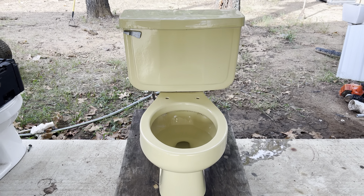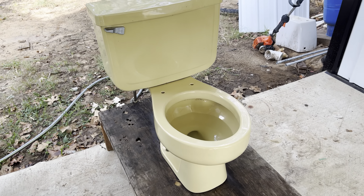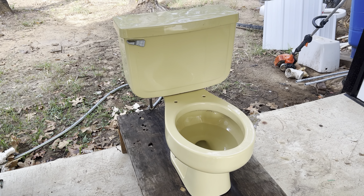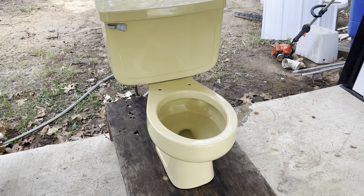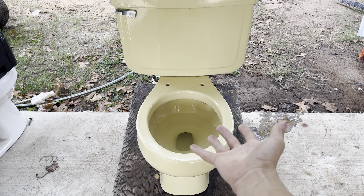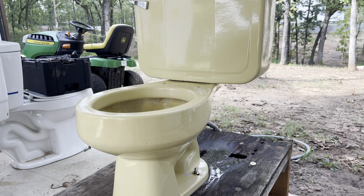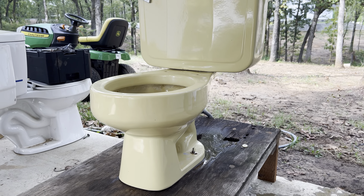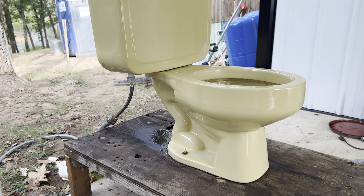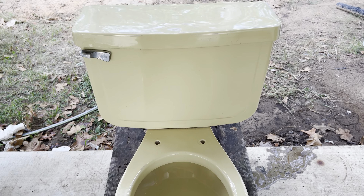I actually got this toilet out of a mobile home that was on one of my friend's properties. The whole mobile home was basically collapsed, and what I did is I looked underneath it to see where the pipes were that led to the flange. Once I found that, I crawled underneath and pulled off a bunch of the roof and uncovered this guy. This thing was really, really dirty — just from sitting and being in all that rotting roof and wood and stuff.